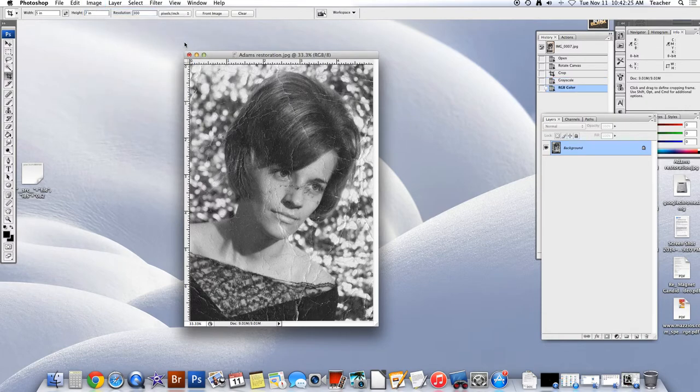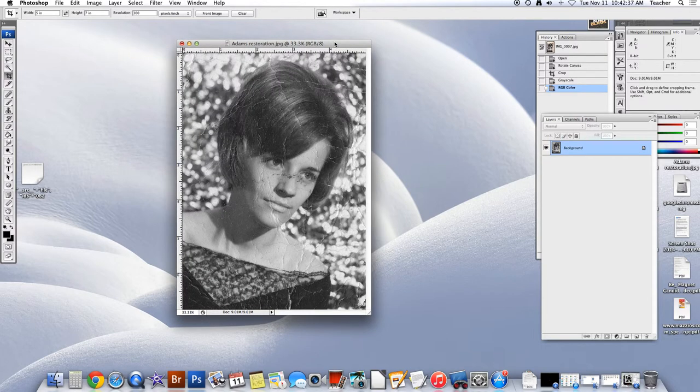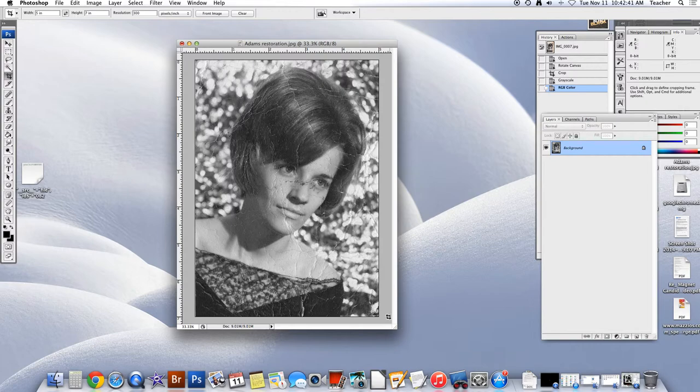Now you may ask, why did you go and do that? Mainly just so we would eliminate any impurities in color. The next series of steps are going to be the meat and potatoes of this assignment.